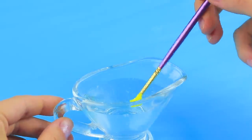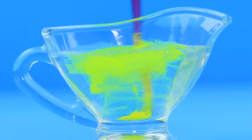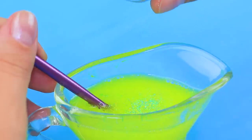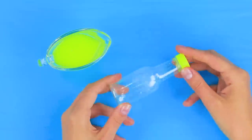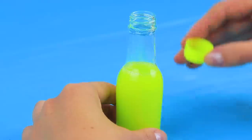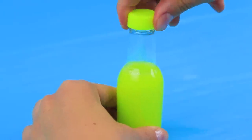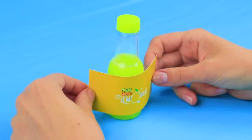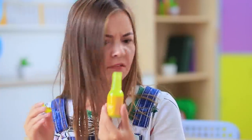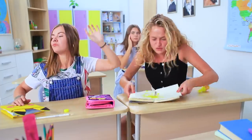Add yellow acrylic paint to clear glue. Pour in some glitter. Mix well and pour it into a small bottle. Attach a printed label. This doesn't smell like lemonade! Fine! Then enjoy a puddle of glue in your notebook!